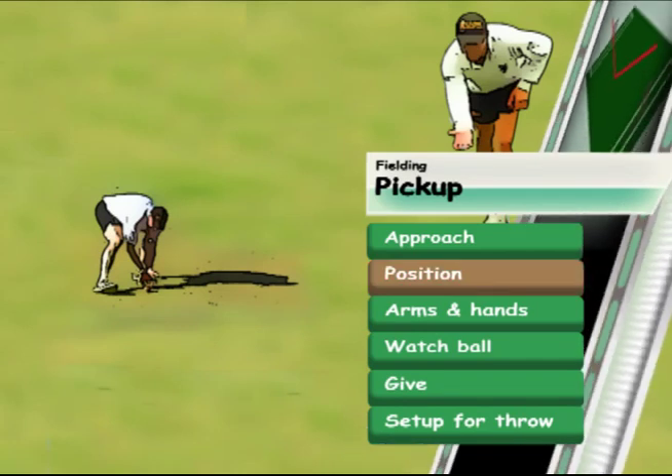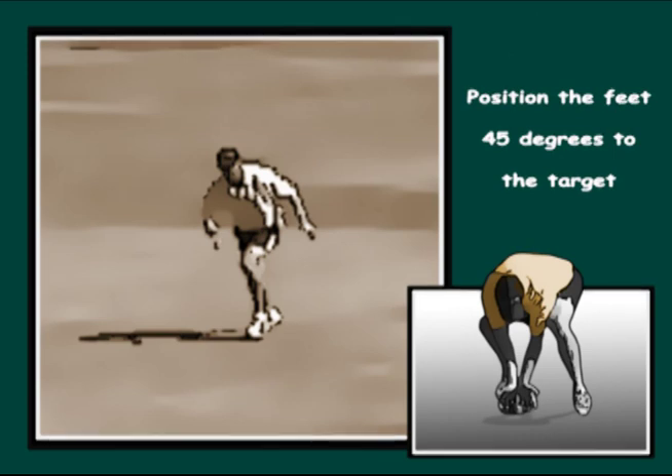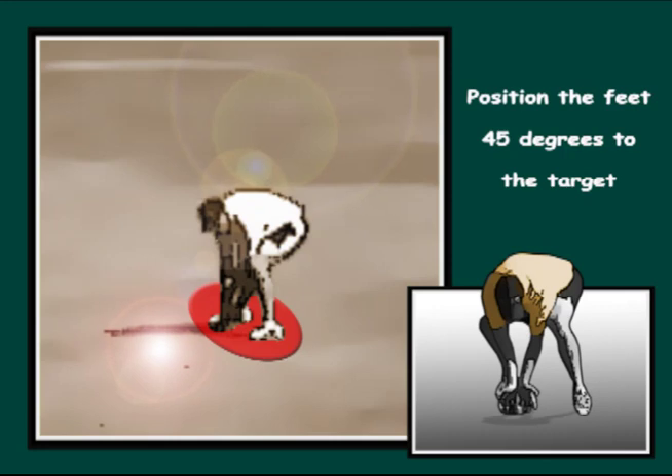When collecting the ball, attempt to make the gather with the feet aligned approximately 45 degrees to the target. This is a good position to gather the ball and then position the feet for the throw.